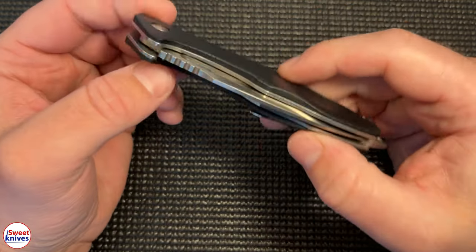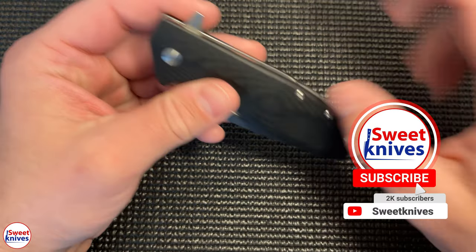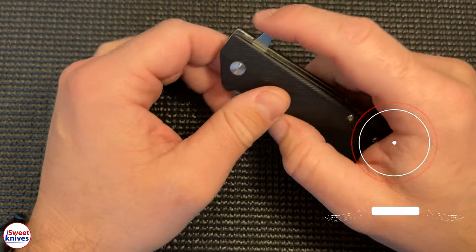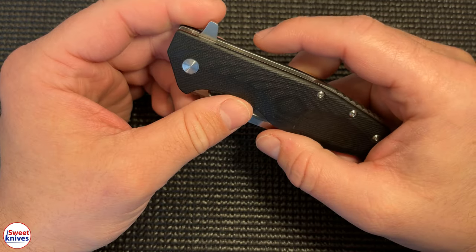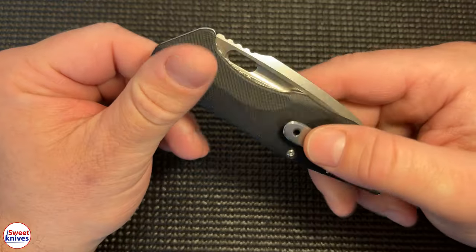Hey YouTube, SweetKnives here. Thanks for checking out my channel. If you're new, hit that subscribe button — tons of good content. Check out the description, I got links to Amazon stuff as well, awesome deals. Today we got an awesome Boker knife I got as a gift just recently around Christmas.